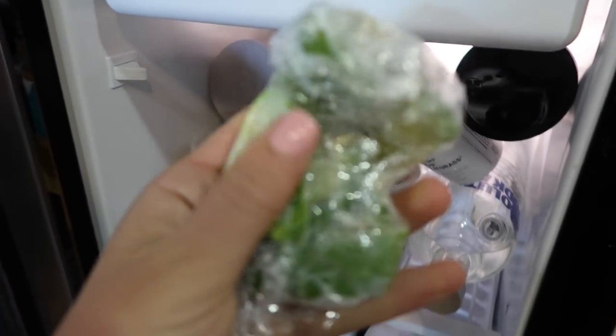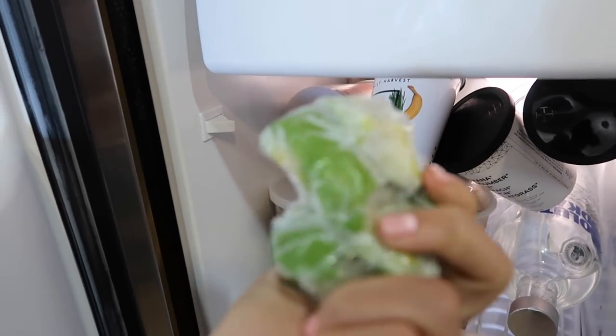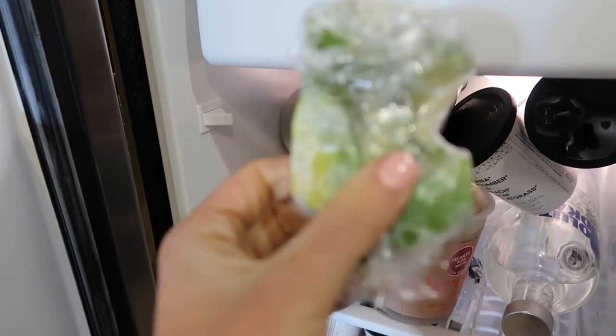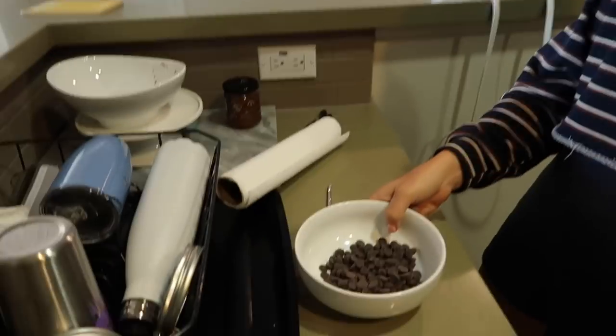I want to show you my favorite snack right here — frozen avocado. I will literally slice up an avocado before it goes bad and freeze it, and it tastes like avocado ice cream. It's my favorite thing in the world. Okay, but I'm going to make lunch. I literally just said I wasn't going to snack and then the chocolate chips were looking so good.